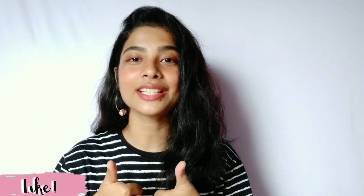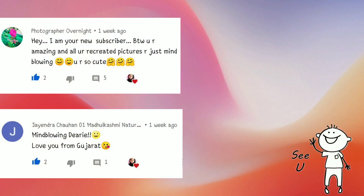That's it for the video. I hope you like it, and if you like it, don't forget to subscribe to my channel, like this video. Thank you so much for watching and take care. Bye-bye.